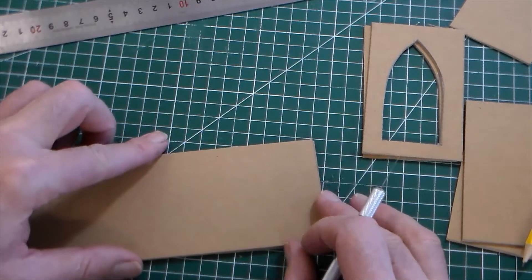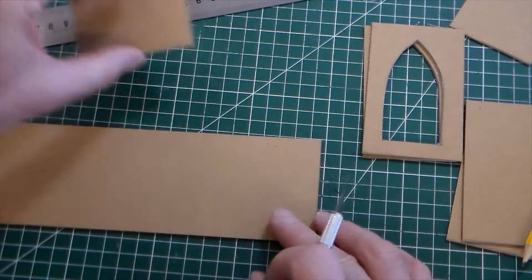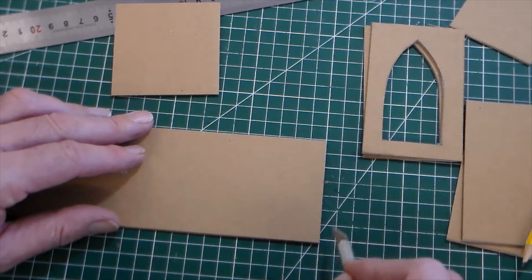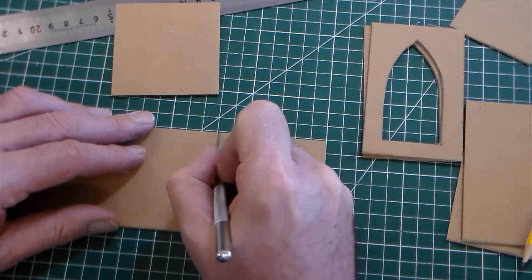I think I'll cut two of those. I can use my grid lines again — one, two, three, four, five, six, seven; one, two, three, four, five, six, seven. Make a mark there.